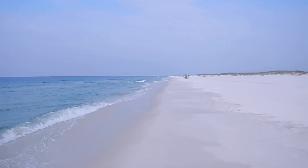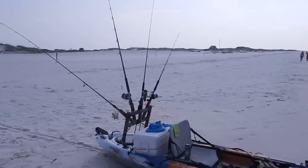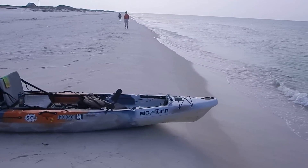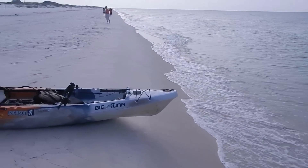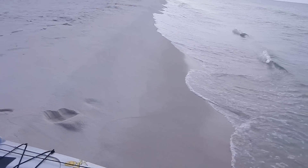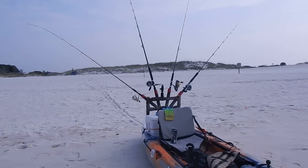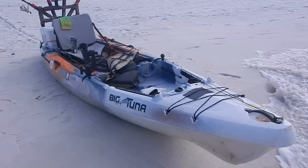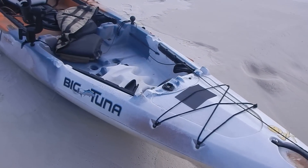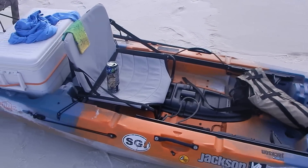What's up guys, I'm at Fort Pickens, Pensacola Beach, about to go do some kayak fishing. Take a quick second to go over the rig as it is right now. This is my first time out — just got here late last night, haven't been out yet. I don't have any bait; I'm trying to use a sabiki to drum the bait up.